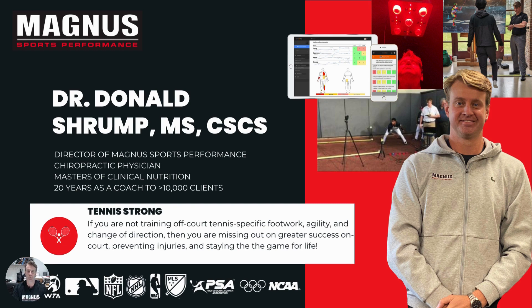I started using a phrase a few years back called 'tennis strong,' because if we look at the things you need to play tennis for a lifetime, it's very specific — the footwork, the agility, the cardiovascular ability, and the flexibility you need to continue playing throughout a lifetime. I want you all to consider the following presentation about how to get tennis strong.